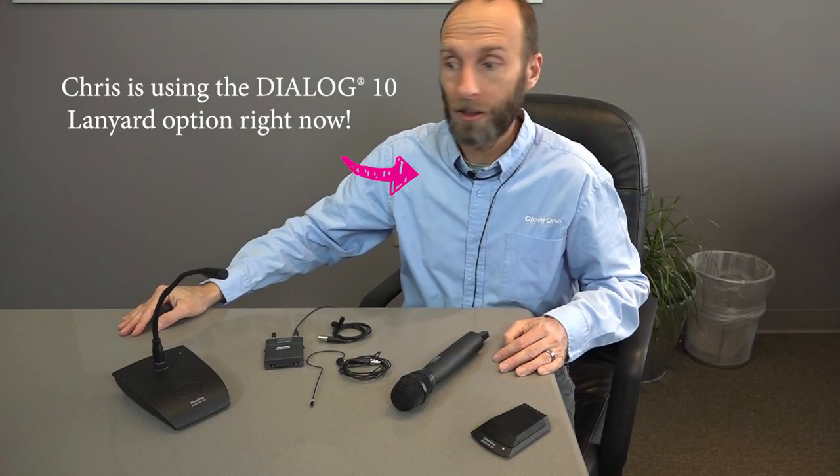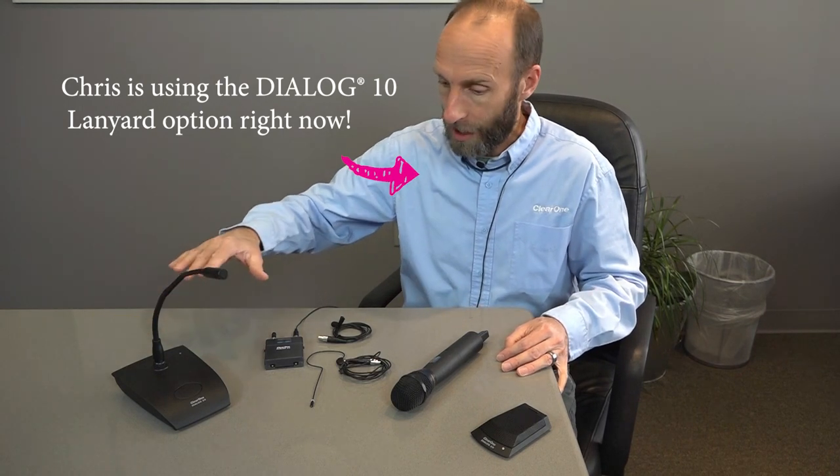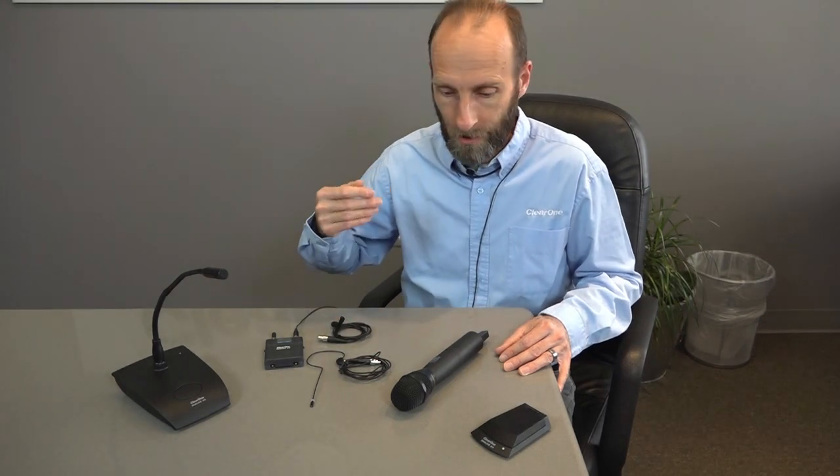The last thing to do is to pair our microphone transmitters to the receiver. We have our available options here, each sold separately. We'll start with our gooseneck and move on to our belt pack. There are three options for the belt pack: the lavalier, the headset, and the lanyard, which is what I'm using. We can also pair the handheld as well as the boundary mic. That's all from ClearOne today — everyone have a great day.